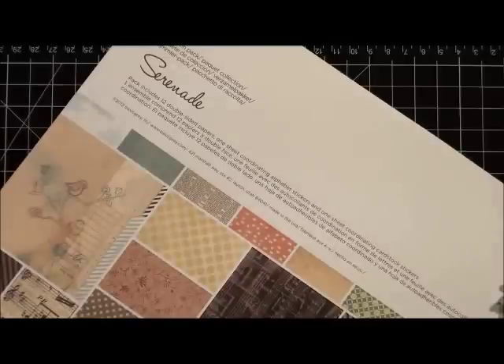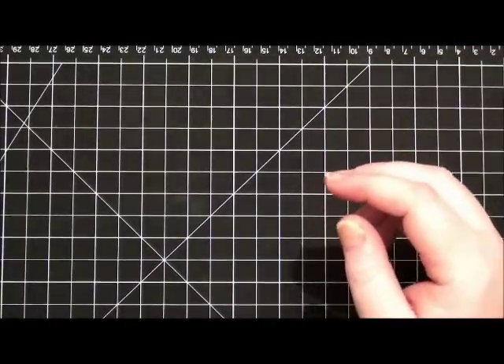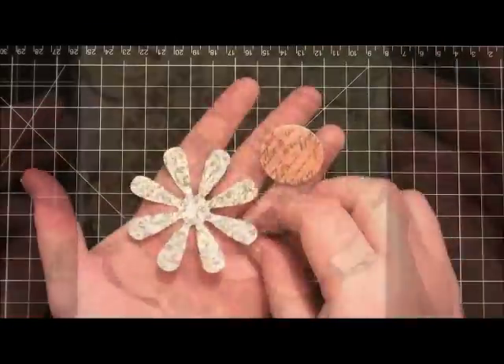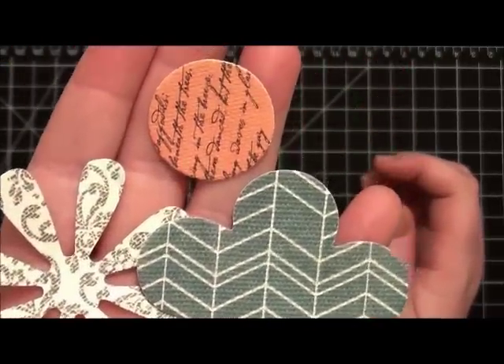I'm just using some of the pattern paper out of this 12 by 12 collection. To start out, I've trimmed down a white card to measure four and a quarter by five and a half, and I'm going to be using some of the flowers that you see in this pack — the die cut canvas and pattern paper flowers. They're really super fun and have some great textures to them as well.